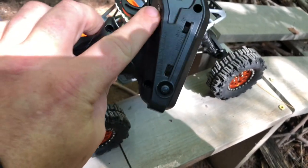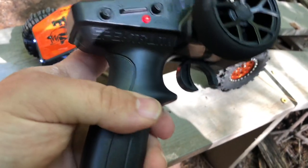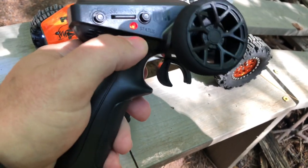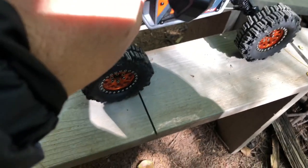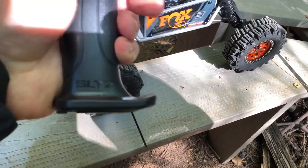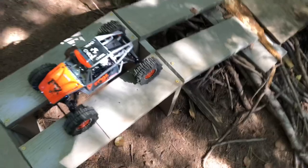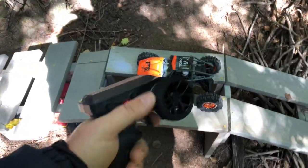We're going to take it for a spin. It came with this nice Spektrum SLT2 controller and you can change the settings: 50 percent, 75 percent, or 100 percent. Of course I'll leave it on 100 when I run this thing. You've got your steering trim, your dual rates, and what looks like steering reverse. It's a pretty decent controller — I can use it one-handed pretty easily.